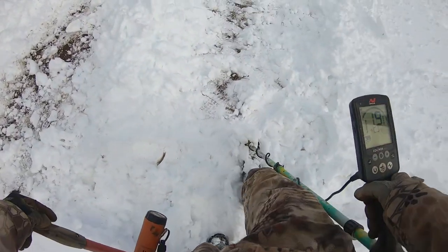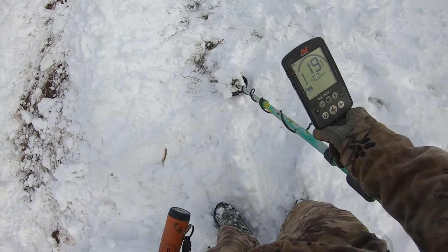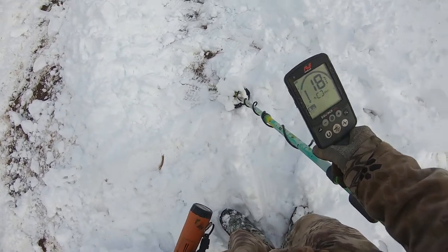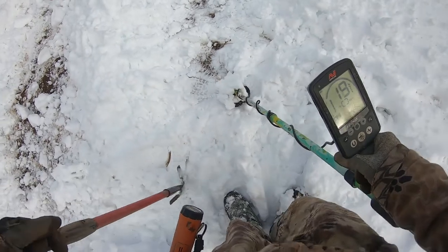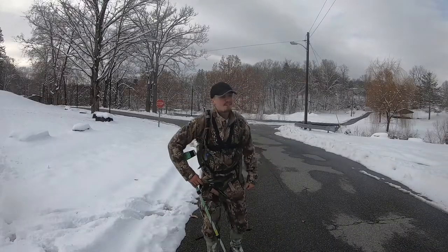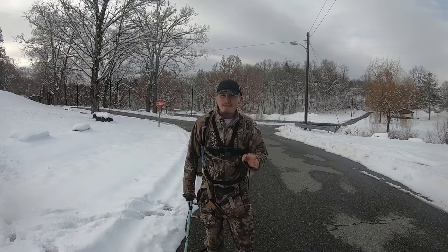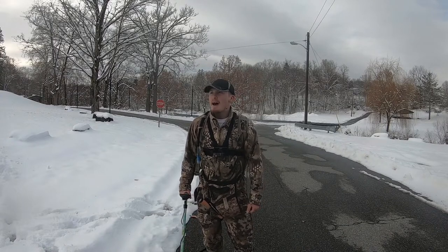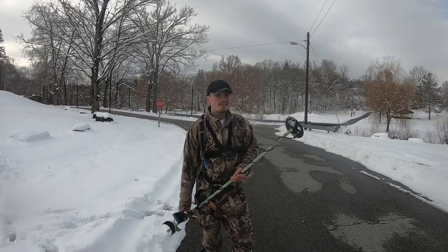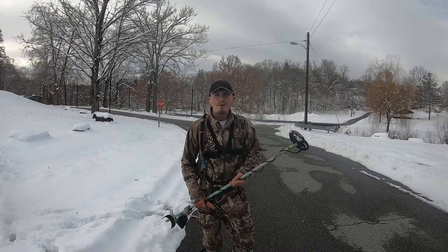I'll tell you what though, guys. If you take a look at the head of my coil — I purposely did this just to see if it would mess up the detector at all — and it's actually not doing anything to it. I don't know if that's a surprise or not, but it definitely adds to the weight of it. Makes it feel like I'm swinging an axe instead of a detector. Alright guys, my hands are frozen — I really can't feel them. So I'm deciding to call it a video. Might not be the best quality video, but it was still a lot of fun. Hopefully you guys enjoyed. The Equinox actually did pretty well in the snow — I was surprised. The cold really didn't affect it too much. But until next time guys, stay safe and have fun.